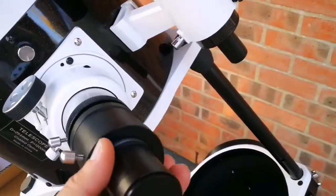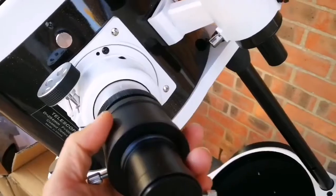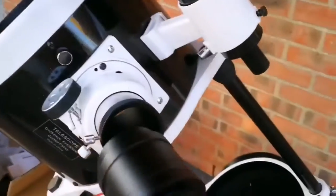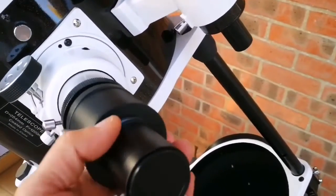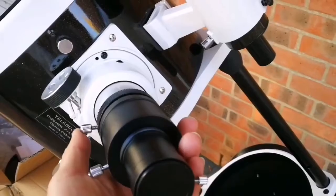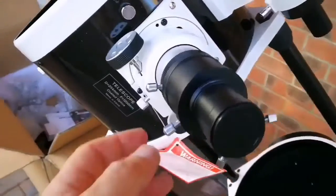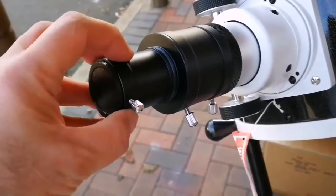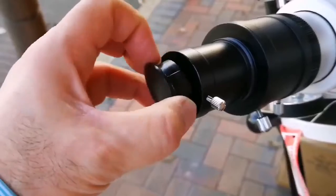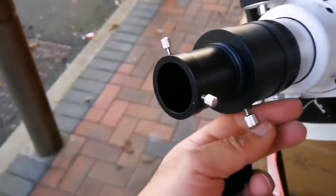This is the eyepiece holder, and this is the adapter for 2-inch to 1.25-inch. I will just loosen up the screws and let it fit into that place. I have now fitted that adapter, and I will remove the cap here. It's wonderful — I can now adjust this to hold it in place.